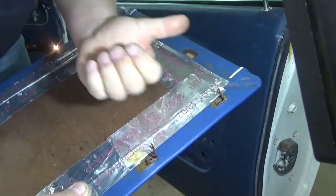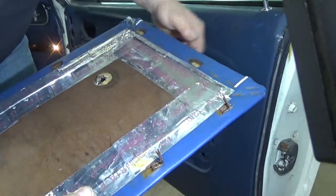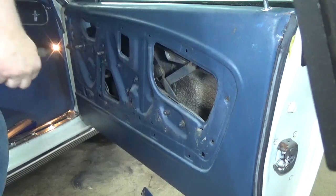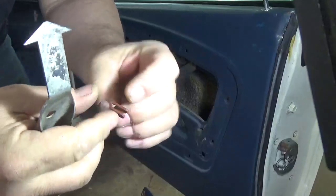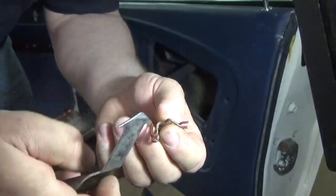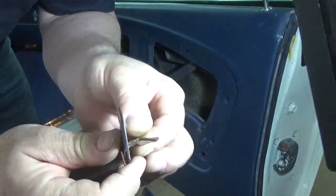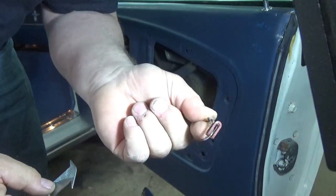If you reach under there with a screwdriver and just start prying off, you're going to rip this right out of the fiberboard and it's ruined — you'll never get it back on. What you want is a special tool. This clip goes into a hole in the door, and you want to get your tool behind the clip, in between the clip and the door, and when you pry it, you're pulling that part of the clip out of the door. That's what you're trying to do.